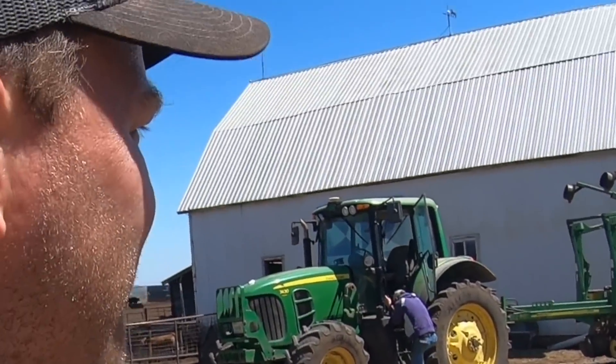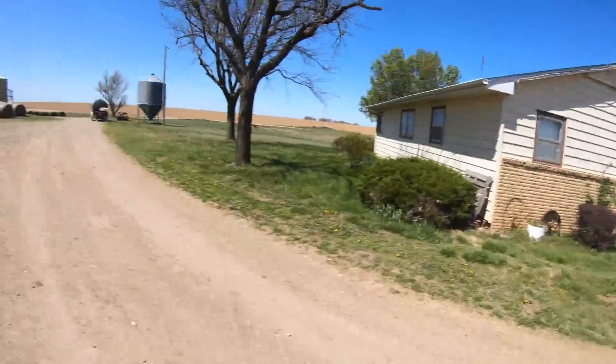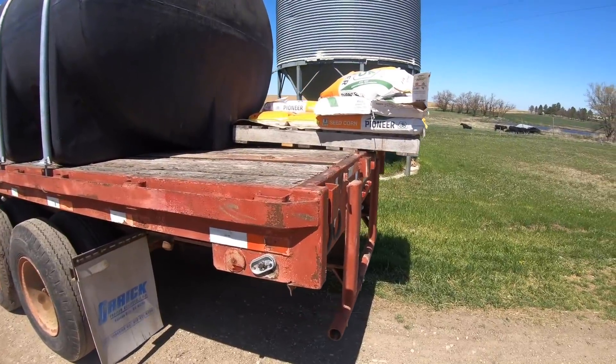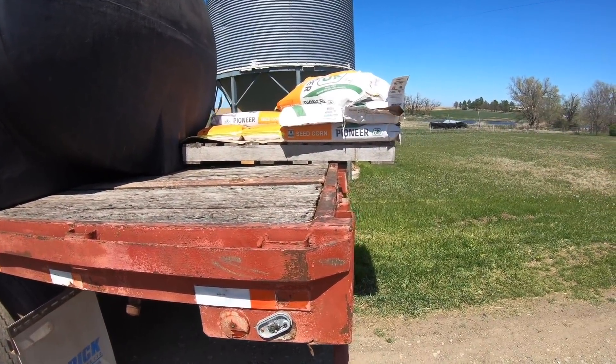Nathan is going to bring the planter and tractor out to the field. I'm going to take the semi-trailer that's got the fertilizer in it, put the fertilizer in the planter, and we'll try it out. Nathan said to fix the seed on the back of the trailer — I see what he means.